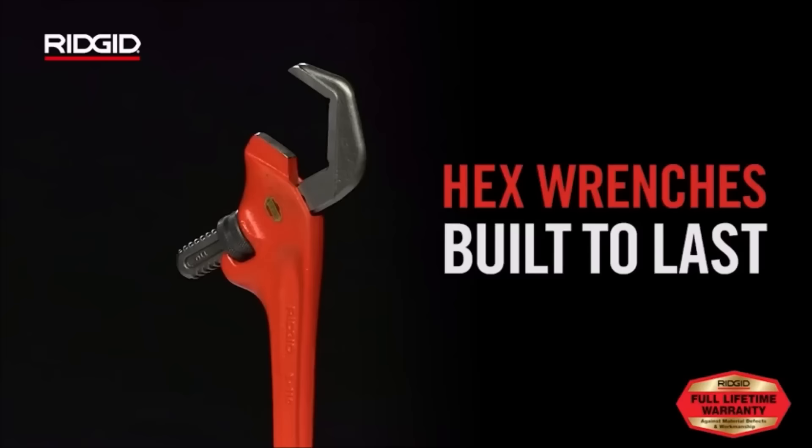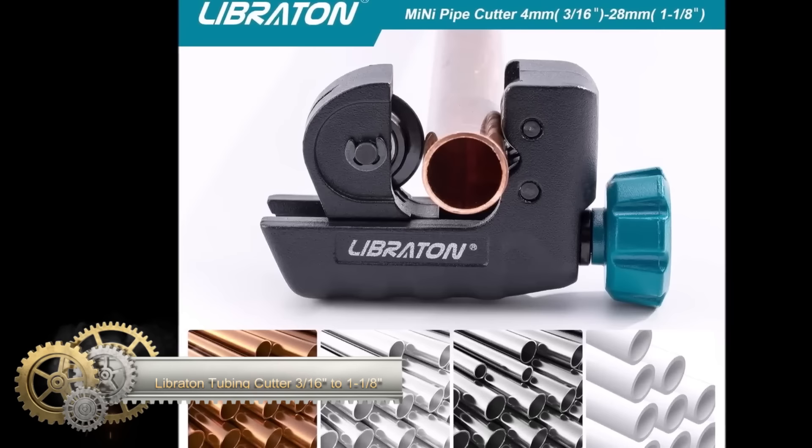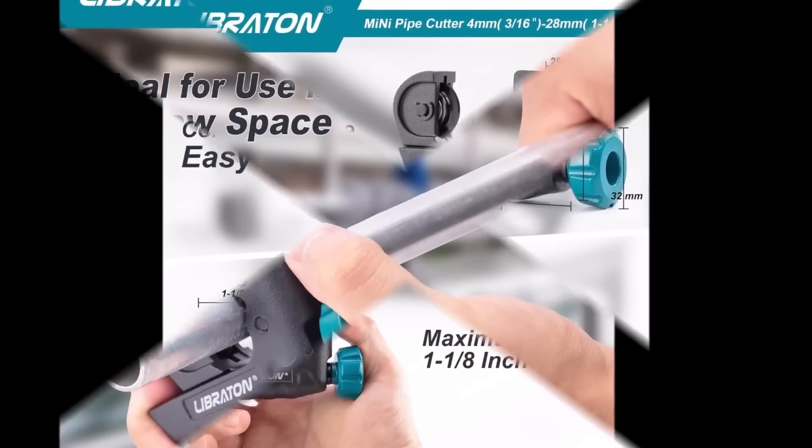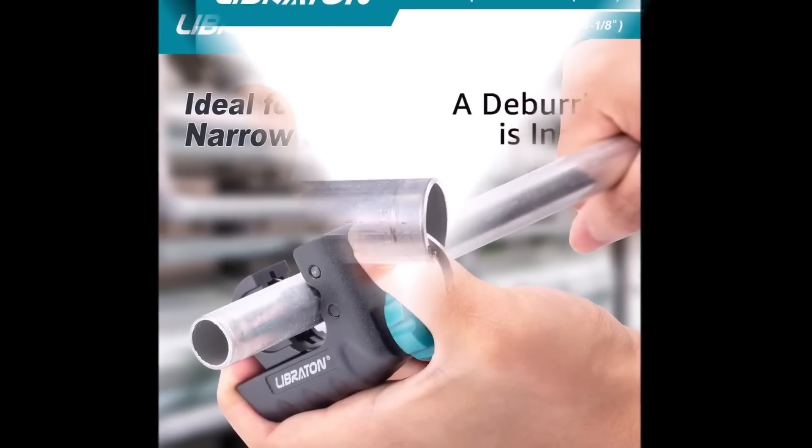The Libreton tubing cutter, 3/16 inches to 1-1/8 inches, is a versatile tool designed for cutting small diameter pipes and tubes. With a cutting capacity ranging from 3/16 inches to 1-1/8 inches, it accommodates various materials including copper, brass, aluminum, thin stainless steel, and PVC pipes.